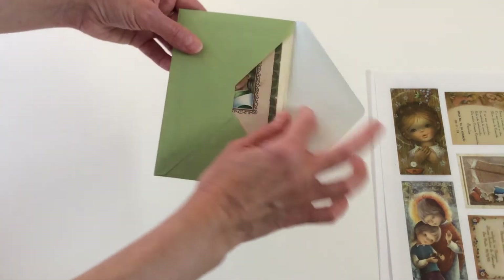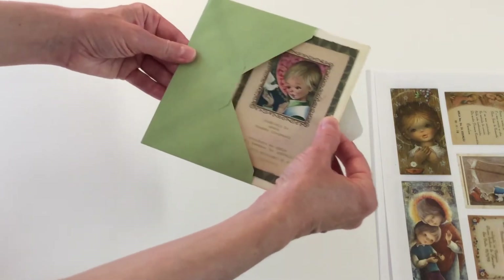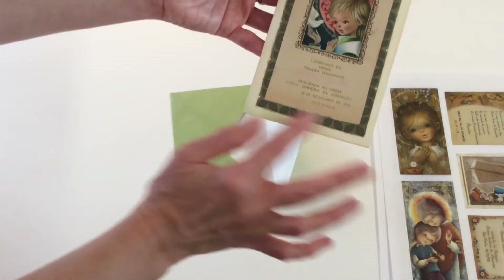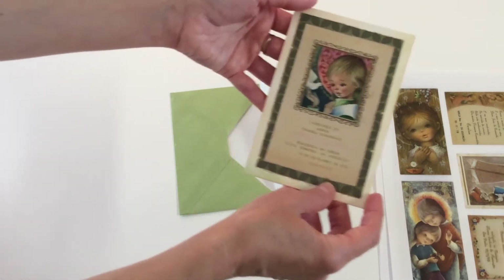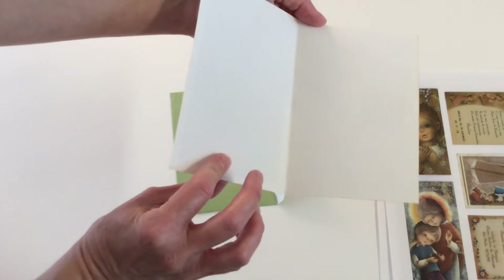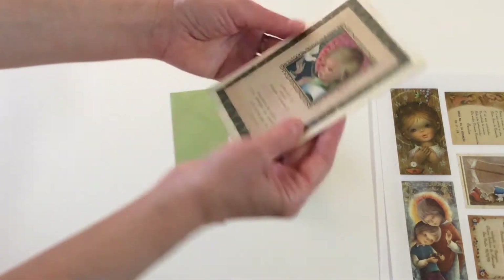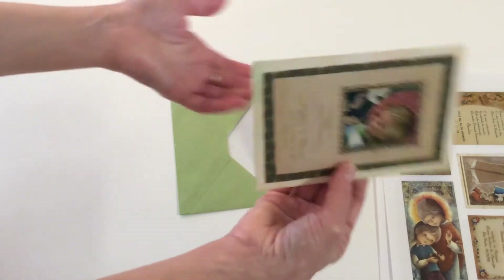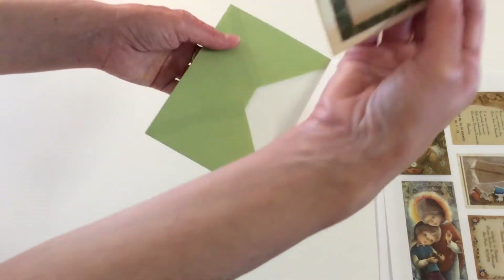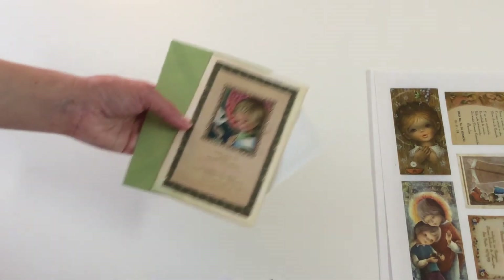This one I had a card I wasn't using because I didn't like it. This is the envelope. I covered the original card and made a little card you can write inside. I added a sticker in the back because it had the name of the original card on it, so I covered it — and that's what I did with this one.